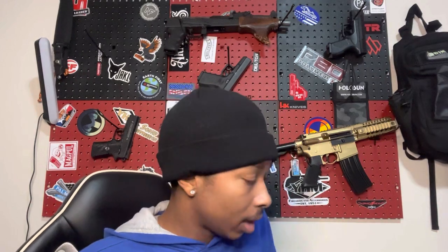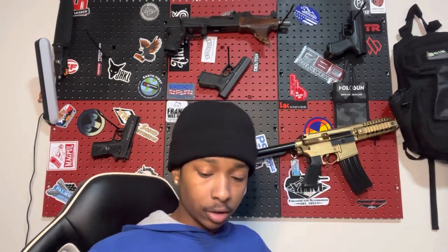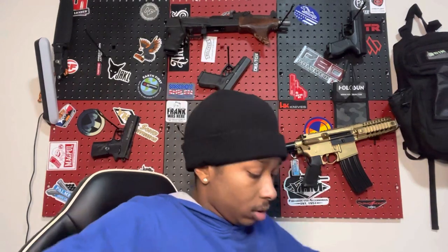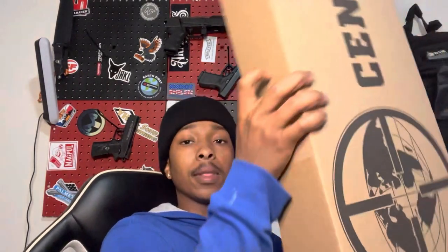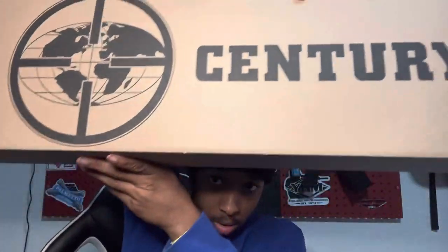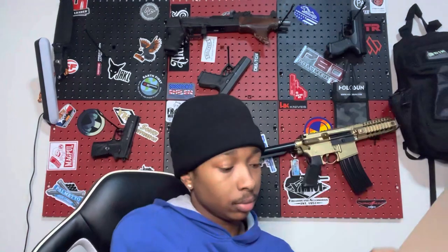I got an upgrade on it already, which — I don't know if you would really consider that an unboxing, but I got the upgrade before I got the game. But this is the box — let me go ahead and close it back up for y'all so y'all can get a good picture. See what the box look like. This is just the brown cardboard box with Century on it.